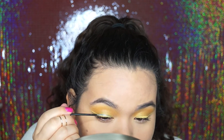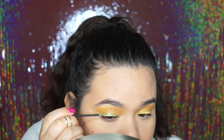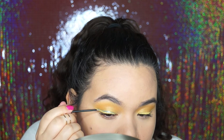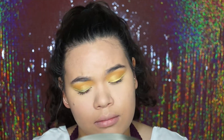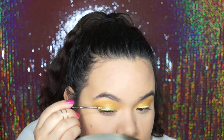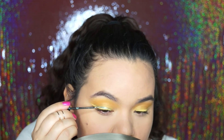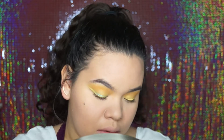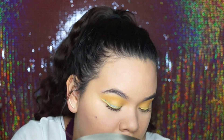I really wanted the pop of color to be this blue liner. I remembered this time not to get out of frame, so I pulled my mirror a little bit closer and did it on camera finally — so now I know how to actually do the wing liner on camera without getting cut off.